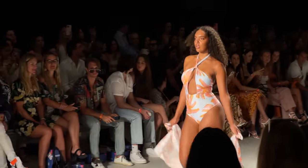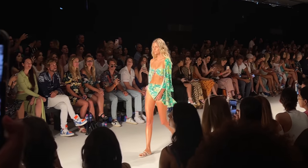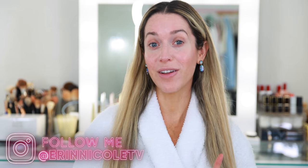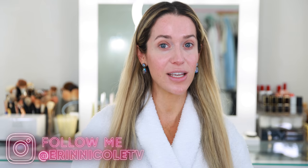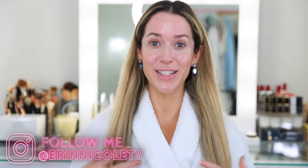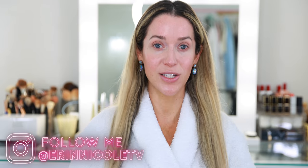Hey beauties, welcome back to my channel! Today I am getting ready for the first day of Miami Swim Week. I am so excited — this is hands down my favorite event every year. I have a lunch in the afternoon and then later on in the evening I'll be attending a few of the fashion shows. We have to go through the entire process.